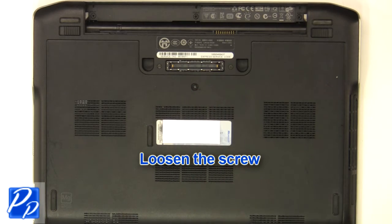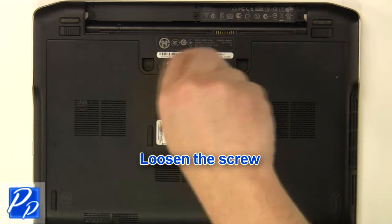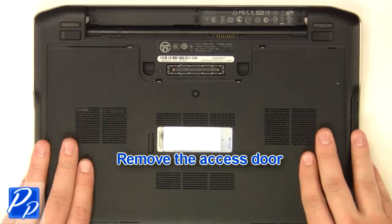Loosen the screw. Remove the access door.